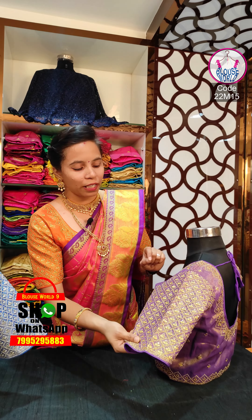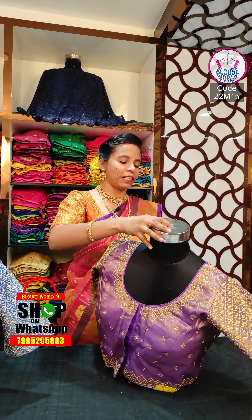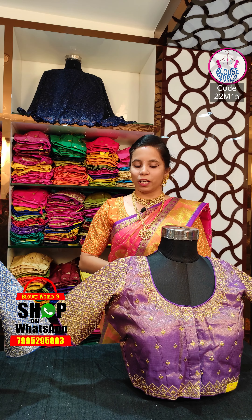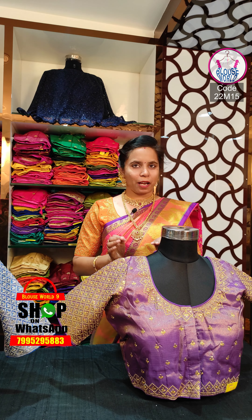We have done fully worked hands. We have elbow length hands. We have done checks formation. We have done flower butis. We have done couple work in the dant. We have done the self-piping. We have done the neat finishing of the piping.